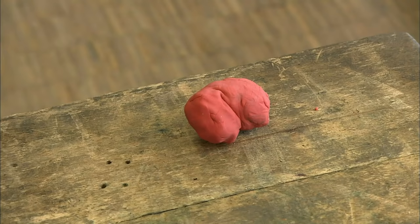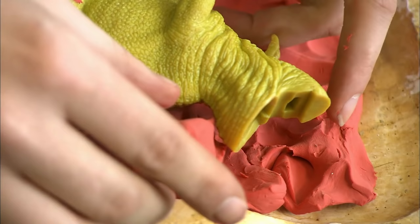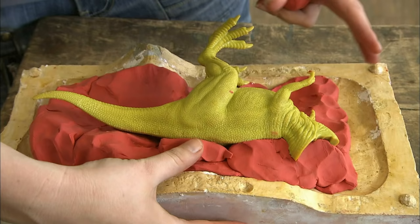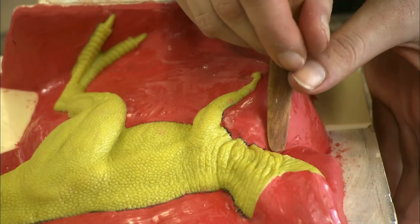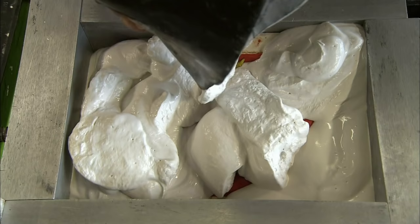After numerous months of supply chain issues and quarantines, this decapitated dinosaur can finally be given his proper funeral. First, his corpse is surrounded by putty. Then a filling of mint chocolate chip ice cream — mint chocolate chip is the best flavor for preserving dinosaur corpses, because everybody knows this fact.